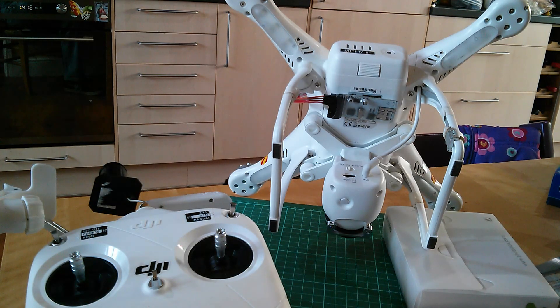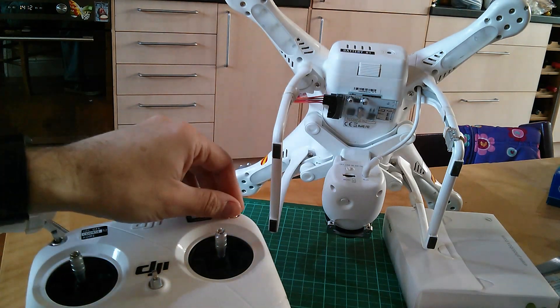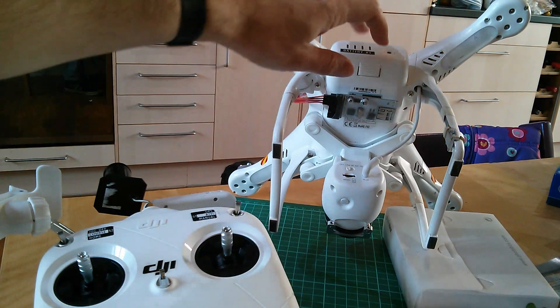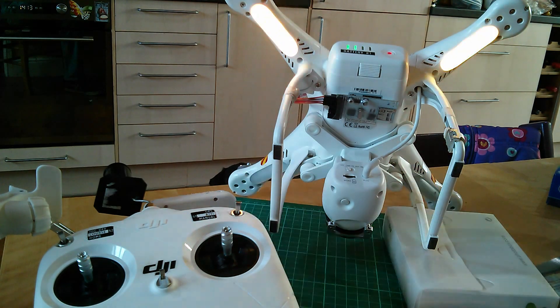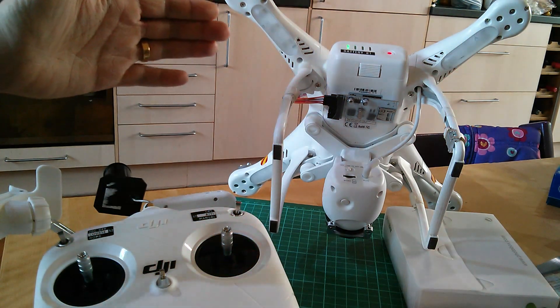You'll notice I've got both my switches in the uppermost position, which means I'm in GPS mode and I don't have Intelligent Orientation Control switched on. Let's boot her up and see what happens. There's the boot sequence, and then we get these strange flashing sequences. NAZA mode uses a two-stage indicator.